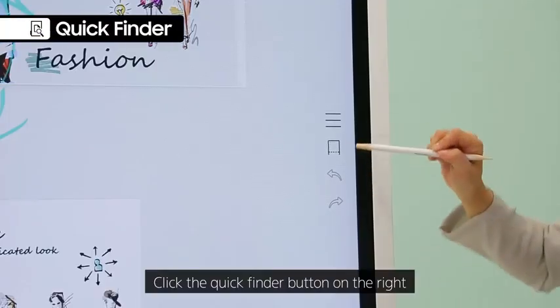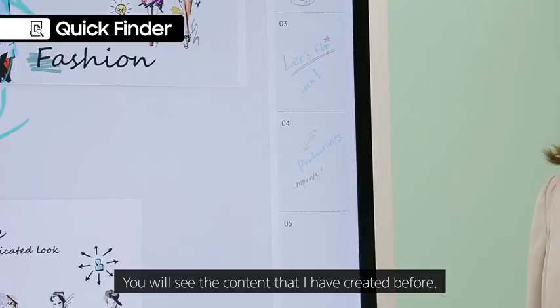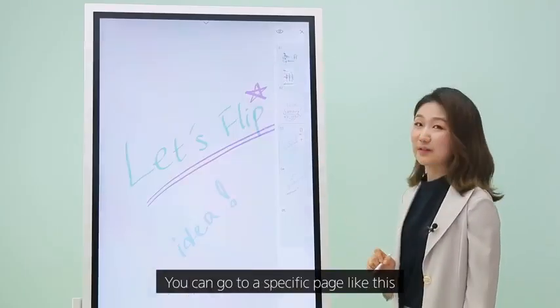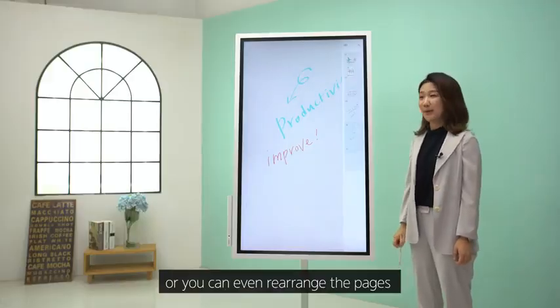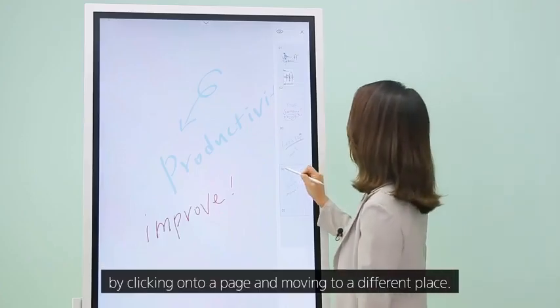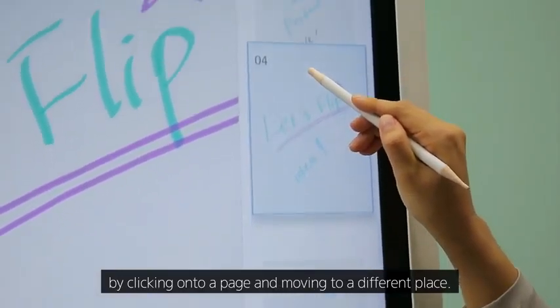Click the Quick Finder button on the right and you will see the content created before. You can go to a specific page, or even rearrange the pages by clicking onto a page and moving it to a different place.